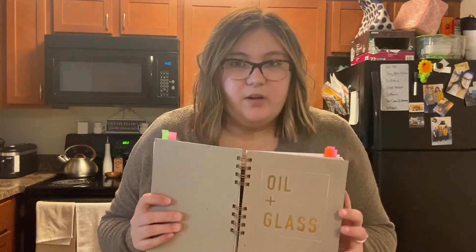I'm back with the Oil and Glass book. I highly recommend this book if you're new to oils because I have made so much stuff out of it. Pinterest is good too, but it's nice to just have a book with recipes. It's pretty — they have different supplies you can get, they have diffuser favorites. I've used so much out of this book, but we're going to be using the pest-away spray.